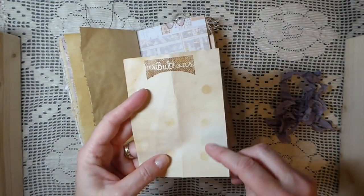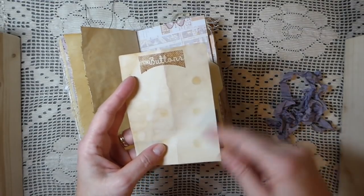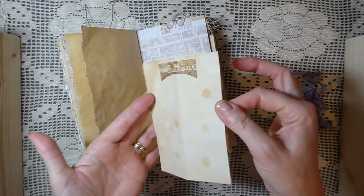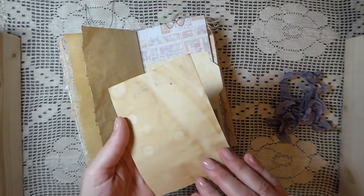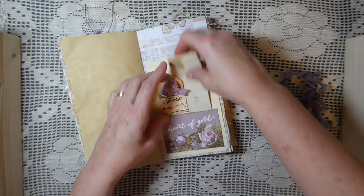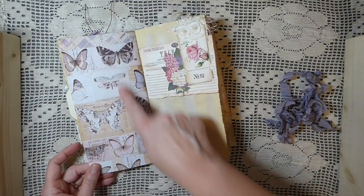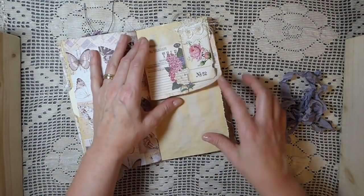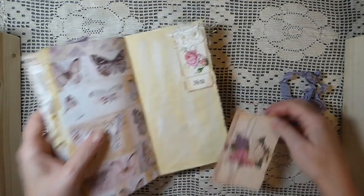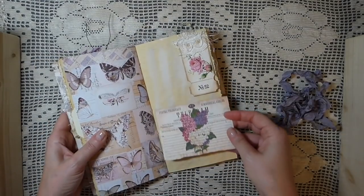I don't know if you guys know the pizza pans that have the holes in it — I dried some in the oven and that's how I ended up with that effect. So if you like that, that's how it was achieved using one of the pizza pans. Here I made a little pocket. I love this paper. Here I've done a little tuck spot and attached some eyelash trim with a piece of little extra scrappy lace I had.